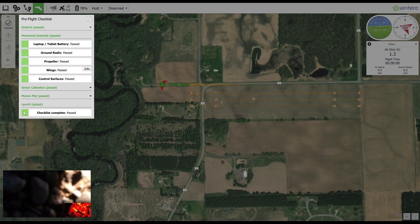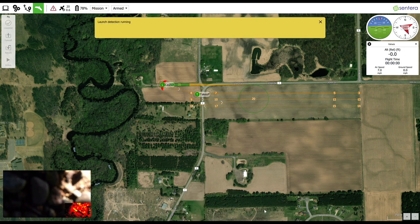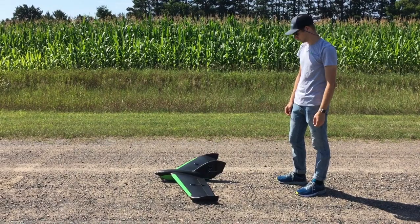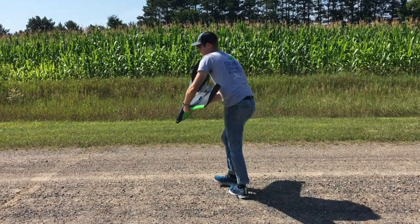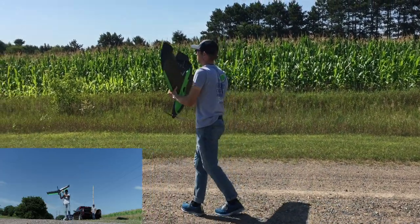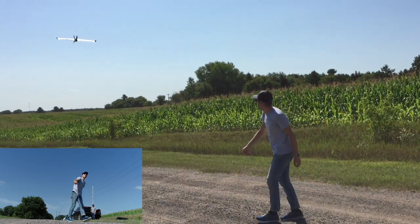The checklist is now complete. Close the checklist window and prepare for launch. Place your aircraft on level ground and slide the Start Mission slider. The ground control software will enunciate and display a message box that launch detection is running. Carefully pick up the aircraft and position yourself to throw. Shake the aircraft with the forward motion to start the motor, then throw the aircraft straight out with wings level into the air.